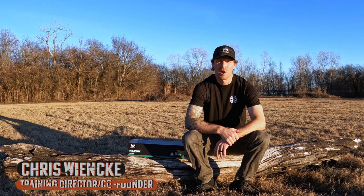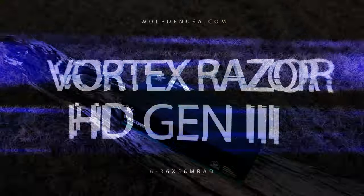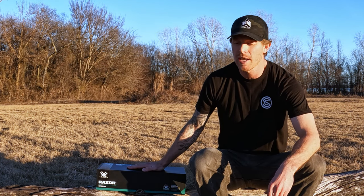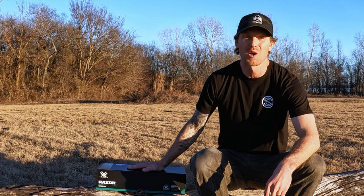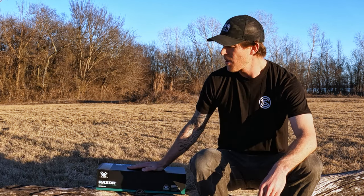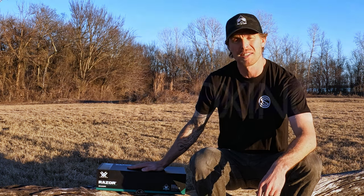Hi, welcome to the first of hopefully many Wolf Den field reviews — get it, because we're in a field! Sitting in this box here I have a Vortex Razer HD Gen 3, 6 to 36 by 56 in MRAD. We're going to pop the box on this in just a second. I do have to disclose that Vortex did send me this scope to review, and Wolf Den is affiliated with Vortex Optics. Without any further ado, let's pop the lid and get a look at what's inside.